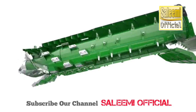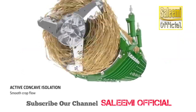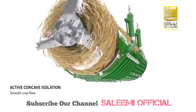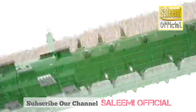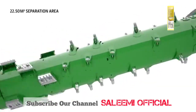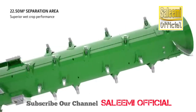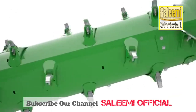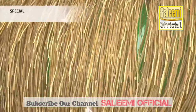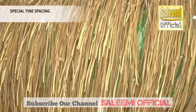In high yielding and high moisture crops, active concave isolation boosts performance further by maintaining a consistent concave clearance. In the separation area, the crop passes the separation area 7 times, offering a massive separation capacity to cope with tough and wet small grain conditions. The large fingers, spaced in a special pattern on the rotor, enhance separation allowing any trapped grain to escape.